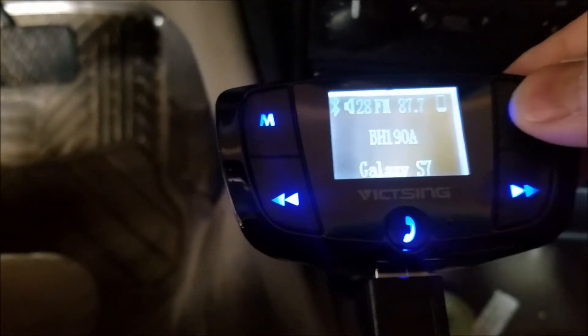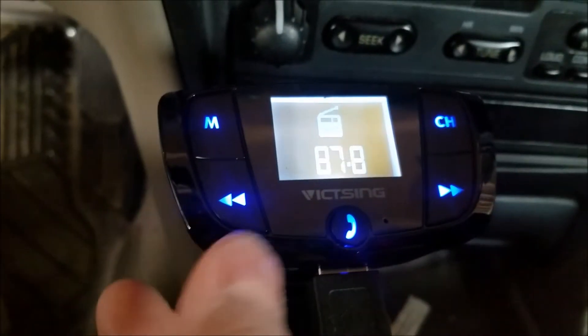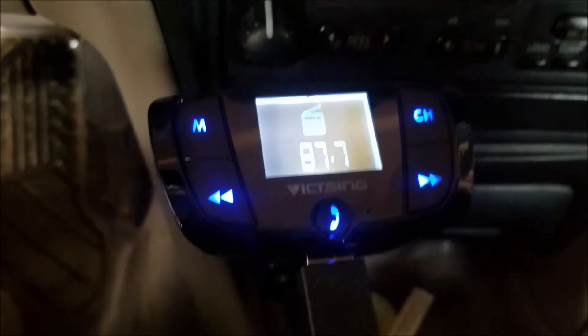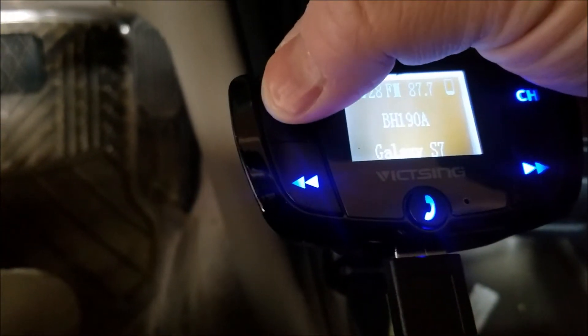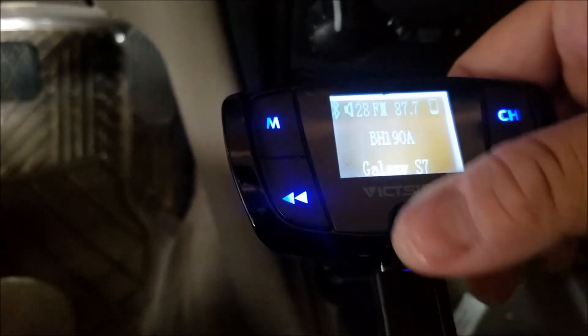To change the channel, all you have to do is click on the CH button and press left or right. The M stands for music and it does not work unless you have a memory chip in there. The phone button, if you hit it, will call the last number that's on your phone. And the little hole to the right hand side is the microphone.